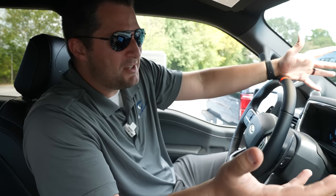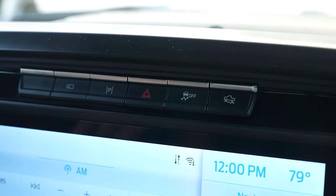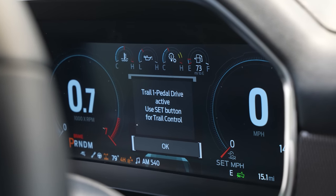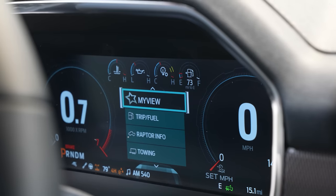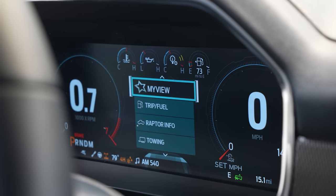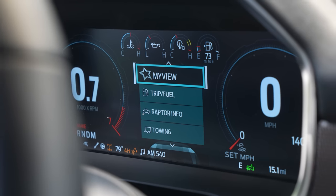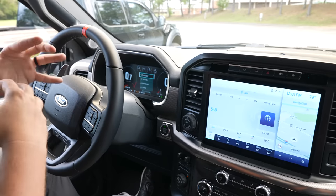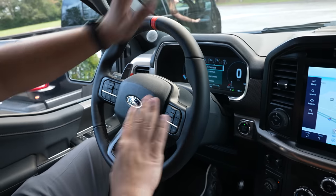There's also Trail One-Pedal Drive. When you turn that on, it applies the brake and gas in the appropriate motion for the situation. If you're off-roading and nervous about managing both pedals simultaneously, it works very similarly to Tesla's one-pedal drive, but tuned and specified specifically for off-road use.